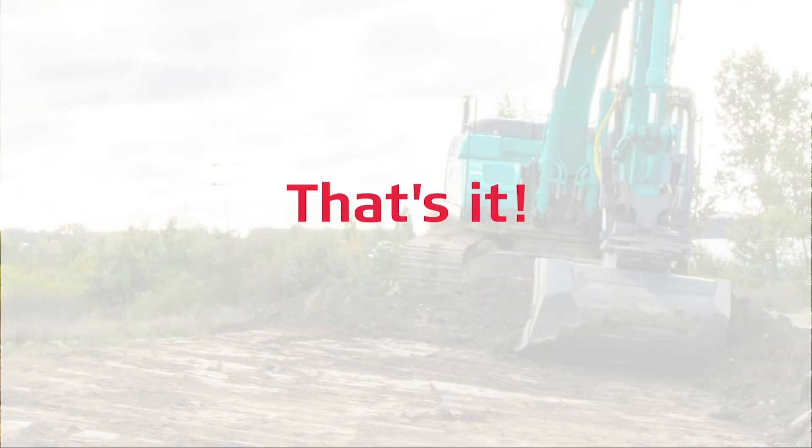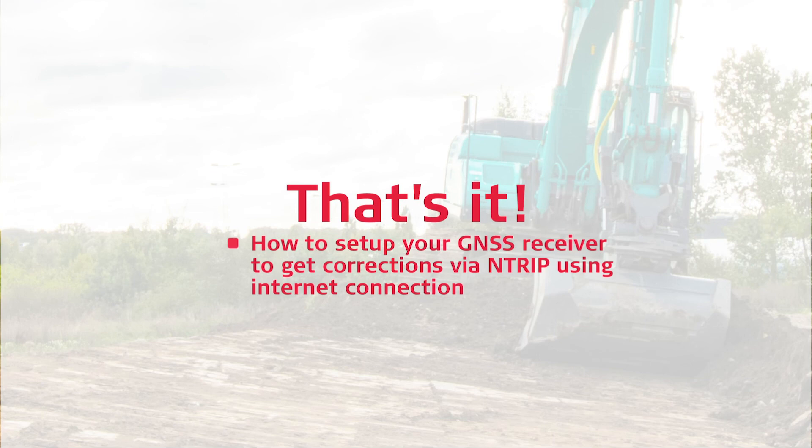That's it! You have learned how to set up your GNSS receiver to get corrections via Ntrip using internet connection.